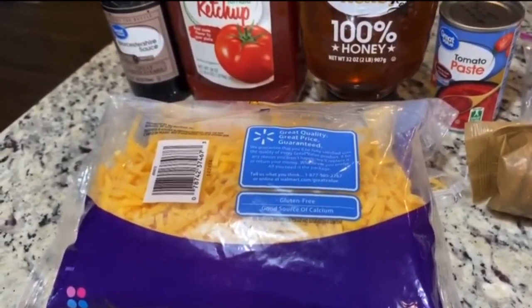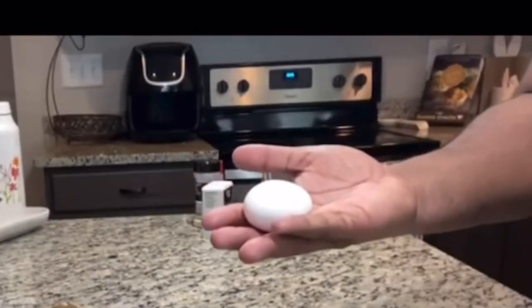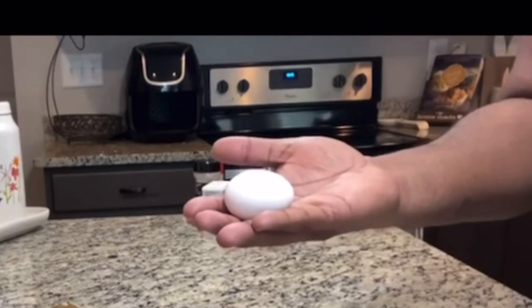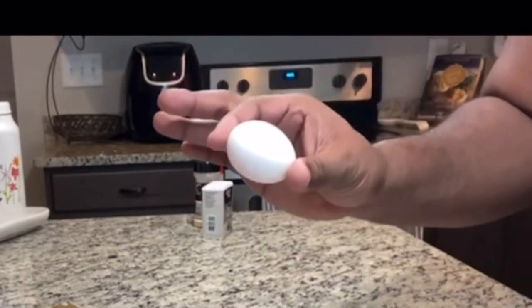I used to put mushrooms in mine but this cheese does it better — it doesn't taste cheesy but it gives it an awesome flavor. One more thing I forgot: make sure you have one egg that you beat up really well.